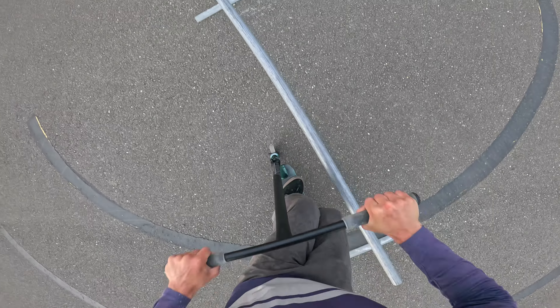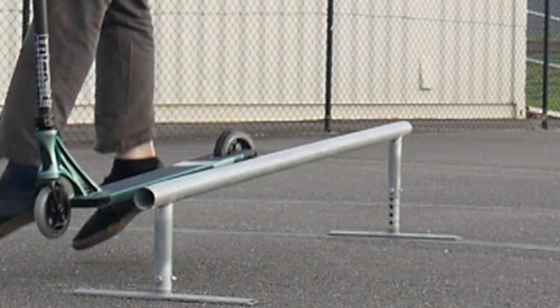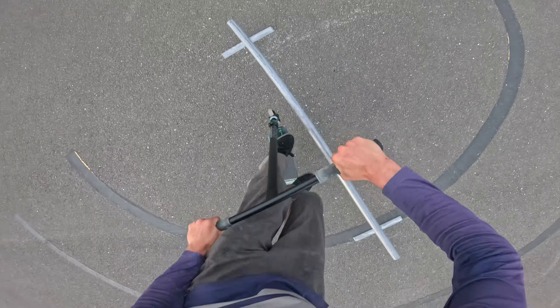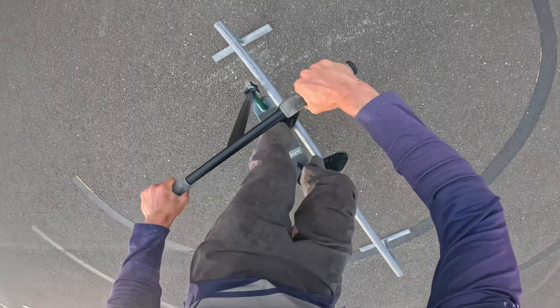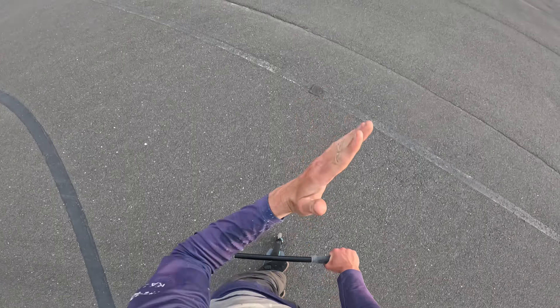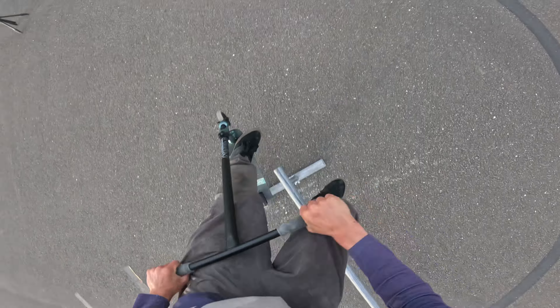Alright, now we do a 50-50. Or we do a front board slide first. Let's go. I feel like that was a board slide — just a really tight board slide, you know. I'll take it.